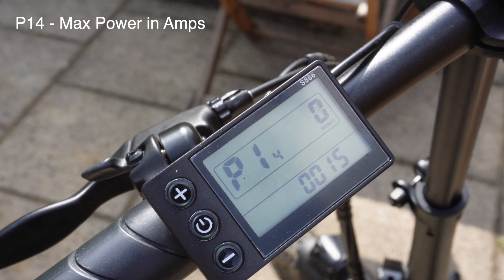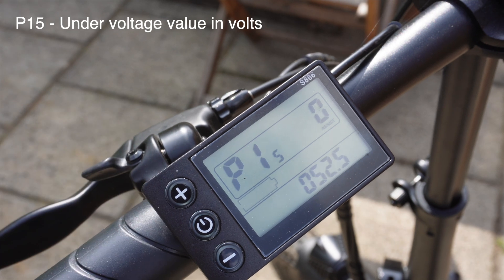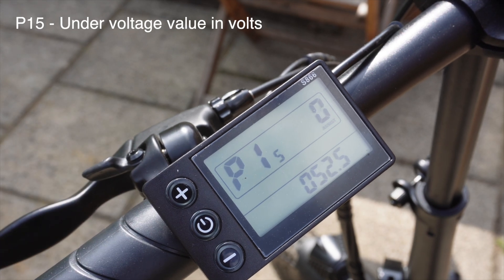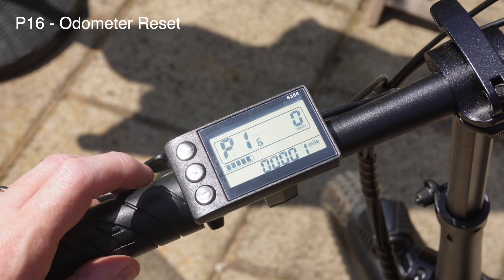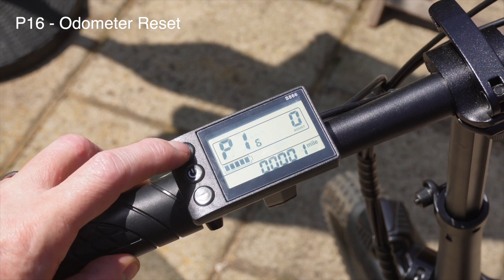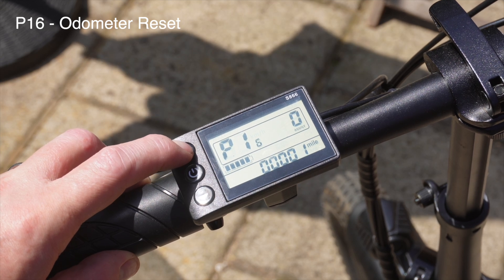P14 is the maximum power — it's the power limit, set at 15 amps. P15 is the under voltage value and that's at 52.5 volts. P16: if you want to reset the odometer you do a long press on the up button.